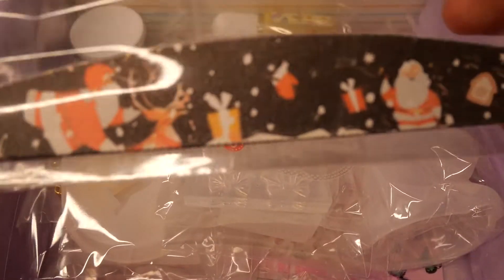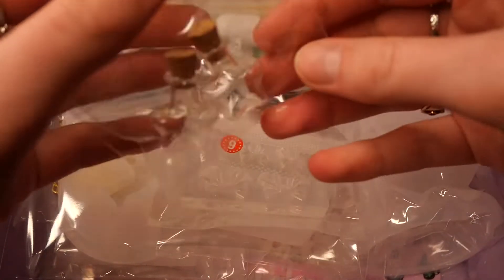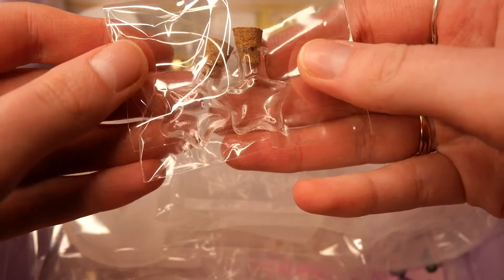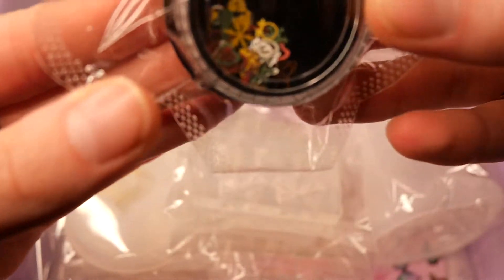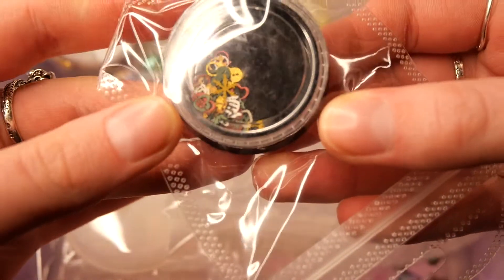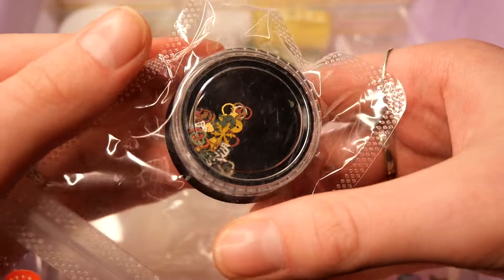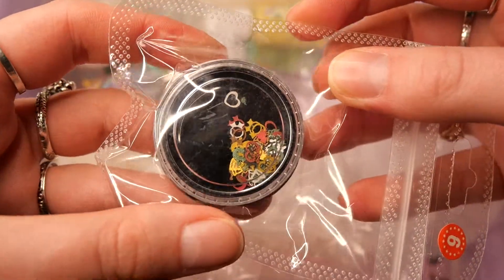Our first item is this Christmas themed nail file. Next up we are getting two star shaped bottles. And we also get these tiny glitters that are in Christmas themed shapes — so snowflakes, snowmen and so on. Those are really cute embellishments.